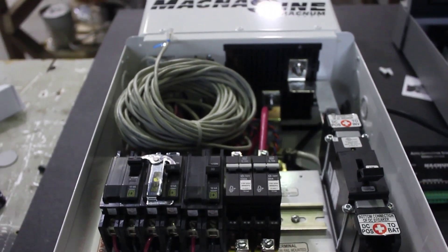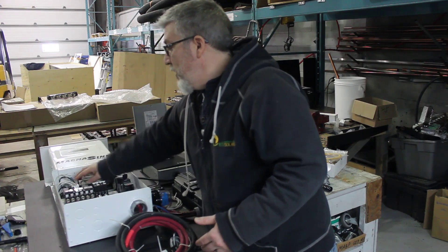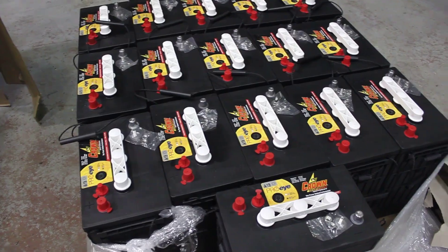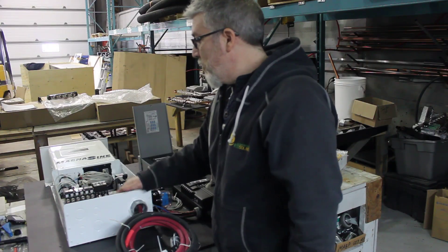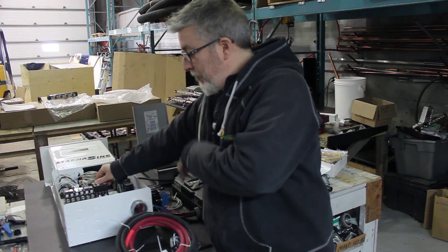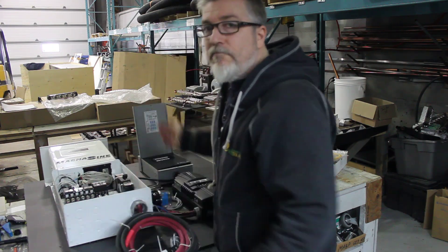In the back over here I've got a battery monitoring kit, so that's going to give me an accurate reading of the batteries. I've got all the breakers — both AC and DC breakers for the solar panels coming in from the controller to the batteries. The main breaker is pretty much ready to go.